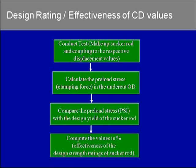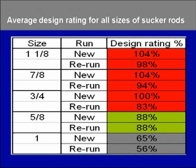The amount of preload stress in the stress relief of the sakurot pin was measured using the strain gauges. The amount of preload stress was then compared to the design yield of the sakurot, which would give us a percentage. We called this percentage the design rating, which basically gives the effectiveness of the load carrying capabilities of the displacement values.